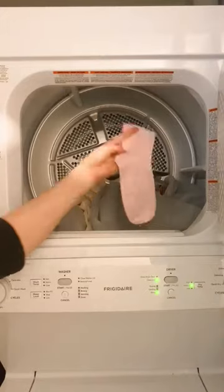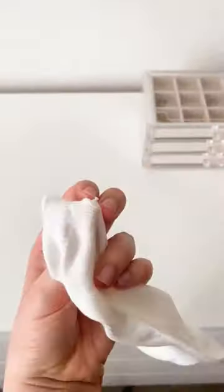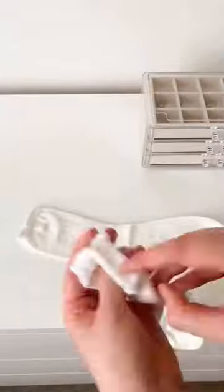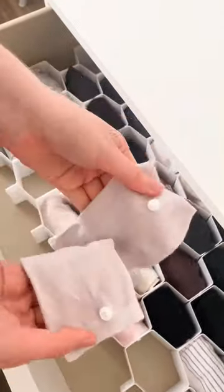Amazon laundry room favorites. If you always have socks that go missing in the laundry, you need these sock snaps. All you do is install the corresponding snap to each sock, and then every time you do the laundry you just snap them together. The socks fold together very nicely, and when you put them on you don't feel the snaps at all.